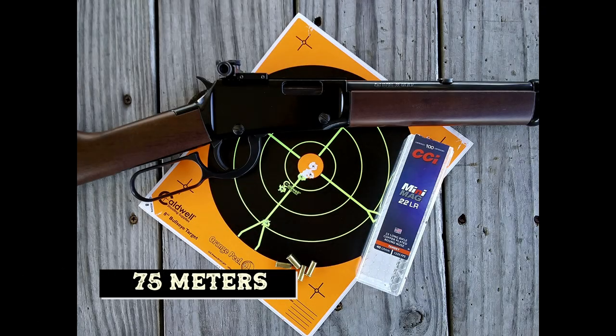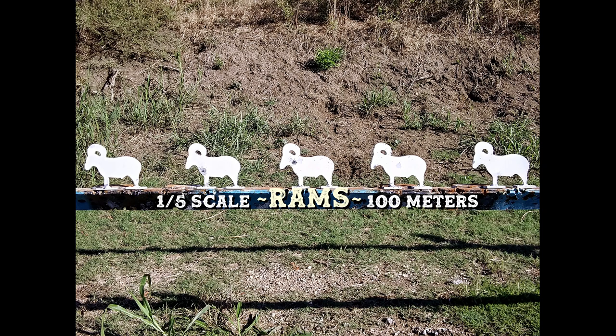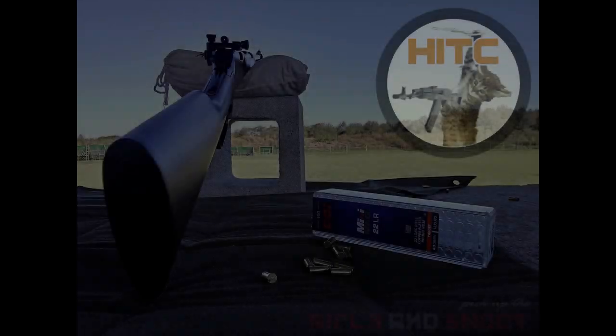So there you have it — my very first rifle, my Henry Classic Lever Action .22, the funnest rifle I own. Not only can it shoot for groups, but also knock down silhouettes with ease. Special thanks to my friend Erwin who introduced me to silhouette shooting and helping me become a better shooter. And thanks to you for watching. Till next time.